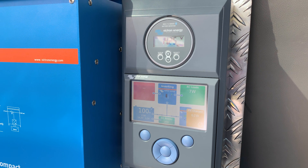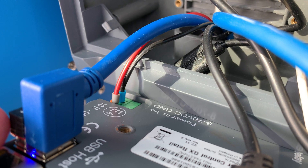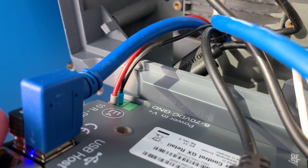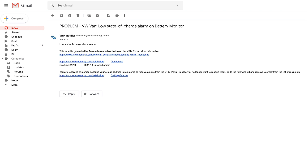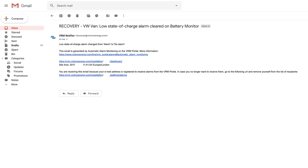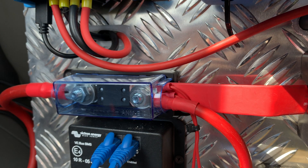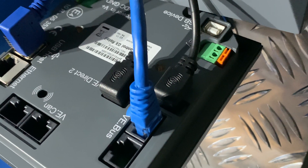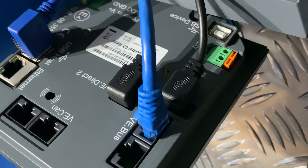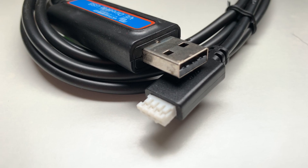Both the Color Control GX and the BMV battery monitor are installed in a wall mount enclosure. The engineers want the Color Control GX to remain on even in the event of a low lithium battery voltage event, so the unit can send alerts and engineers can monitor the system remotely and take action if required. The Color Control GX is protected by a 1A slow blow fuse and connected to the lithium battery positive after the master fuse. Two VE-Direct cables are connected to the rear sockets — one for each solar MPPT controller — and the VE-Direct to USB from the battery monitor is connected to one of the USB ports.